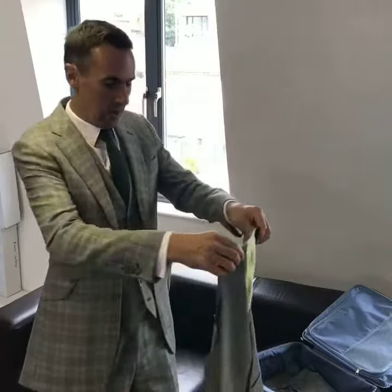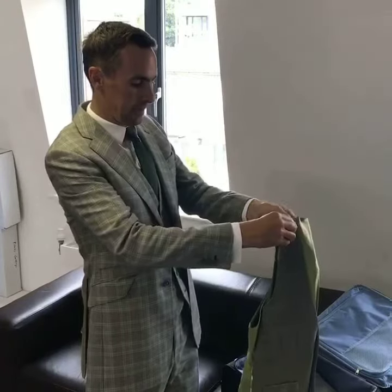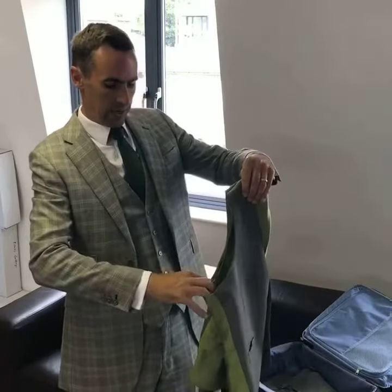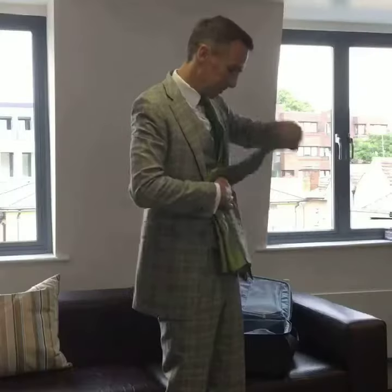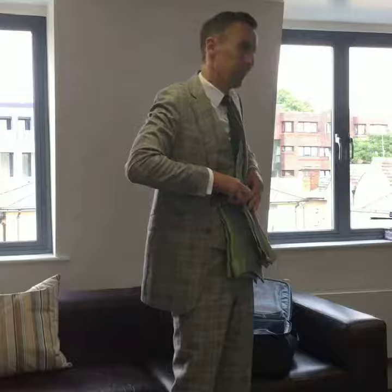First, hold it up. Fold it along the centre back seam. Just pull out the arm holes there. Make it nice and flat and just fold it in two. There we go.